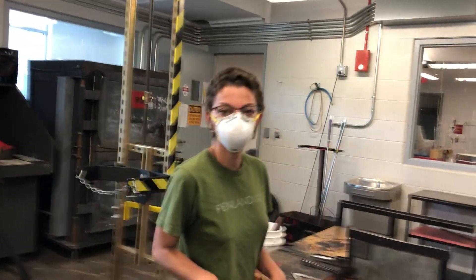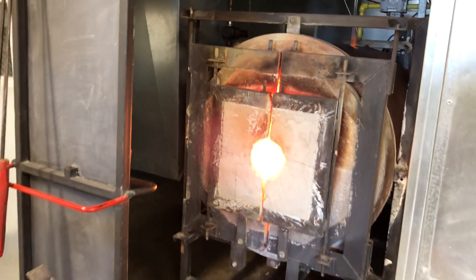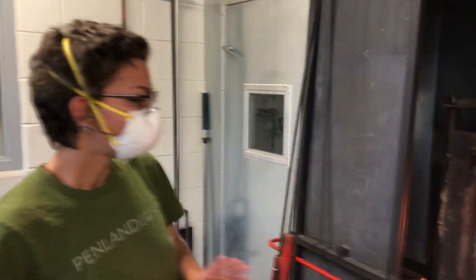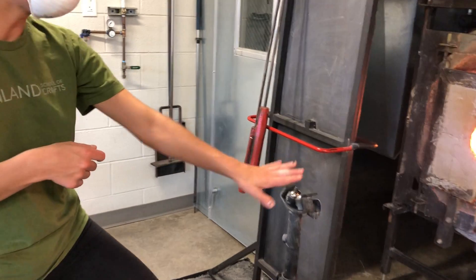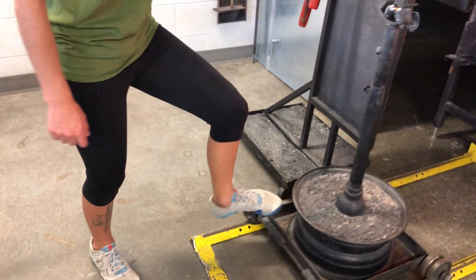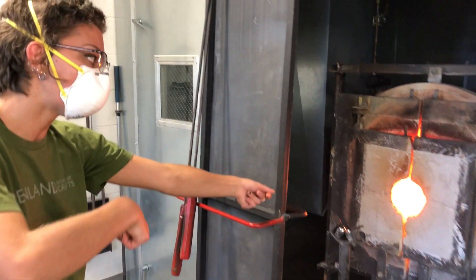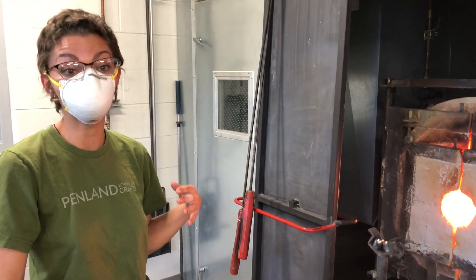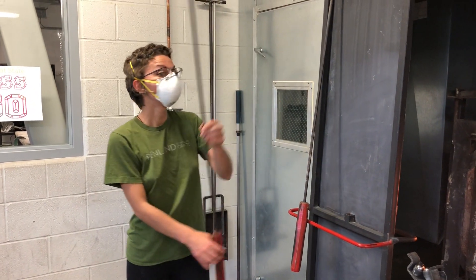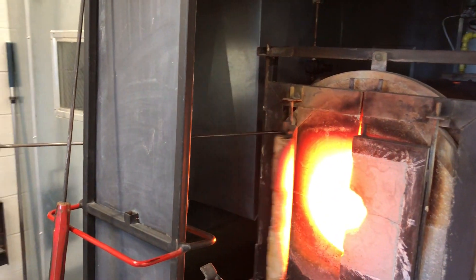Another tool we're going to introduce today is the glory hole. When you need to flash or reheat your piece — essentially reintroducing heat into the glass — you come over here and set your punty rod on what's called the yoke. There's a little foot pedal to help you move the yoke on the rails, which helps you put the glass inside and get heat back into it to rework it. We also have handles in case you need to open the door.